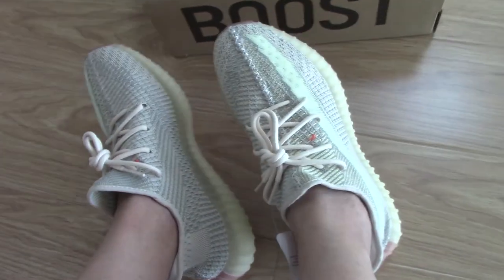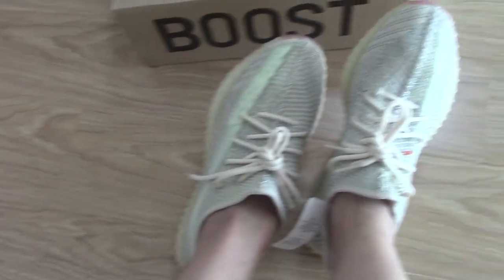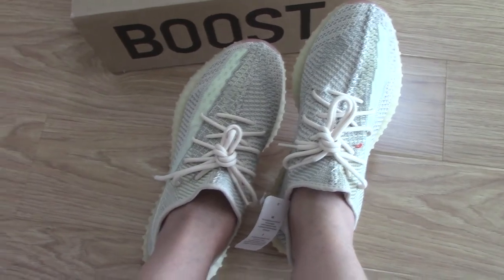So how about you? Would you like to copy one? If so, you can copy on my website.